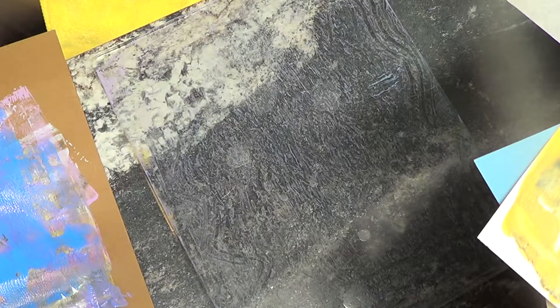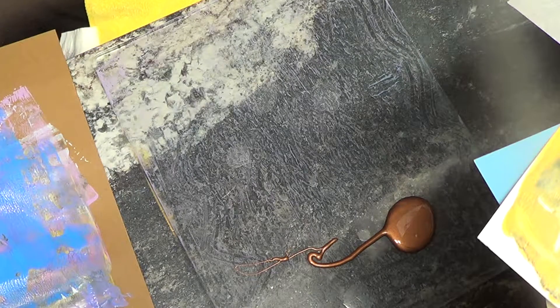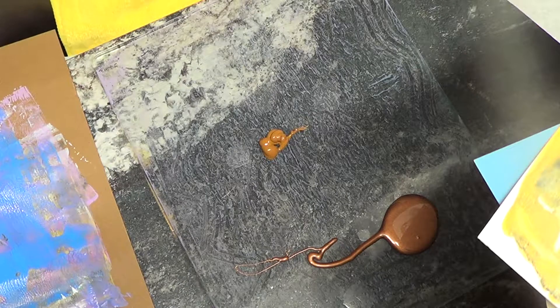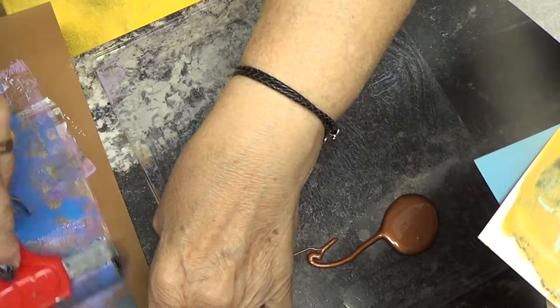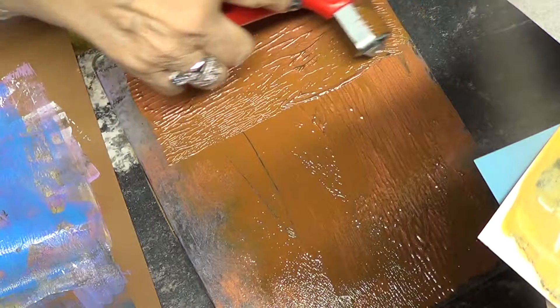I'm going to have to use less paint for sure. What else have I got here? I like these — that's way too much. Bronze colors. And I have some Martha Stewart ones. This is a brown — this might go nice with the tree.